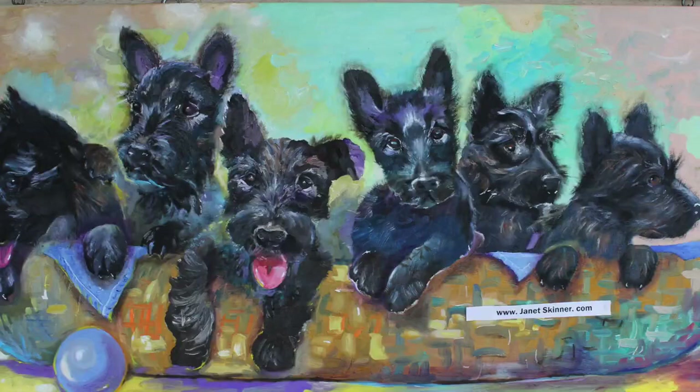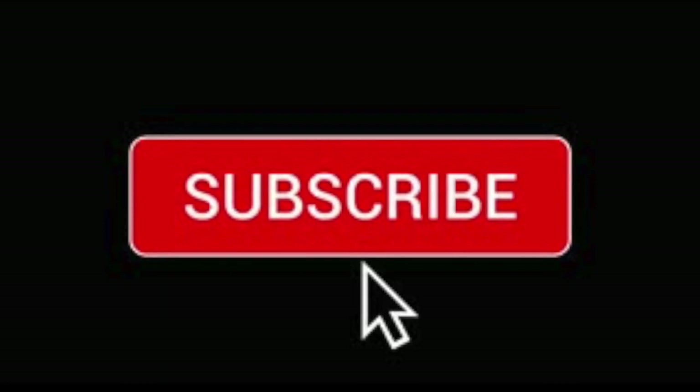Hi guys, it's Mitch here. If you would like to see the continuation of this fairy wren painting, watch the next video on oil painting a la Primer.